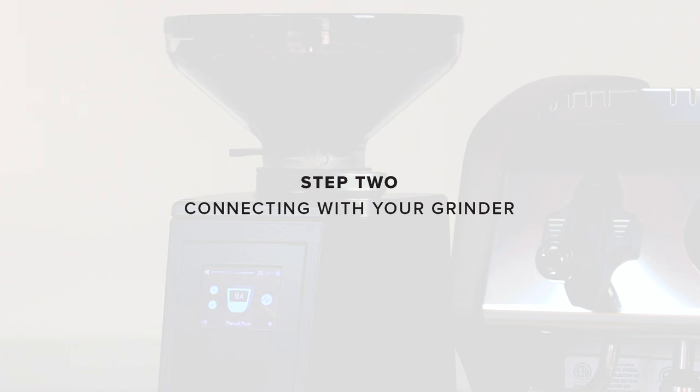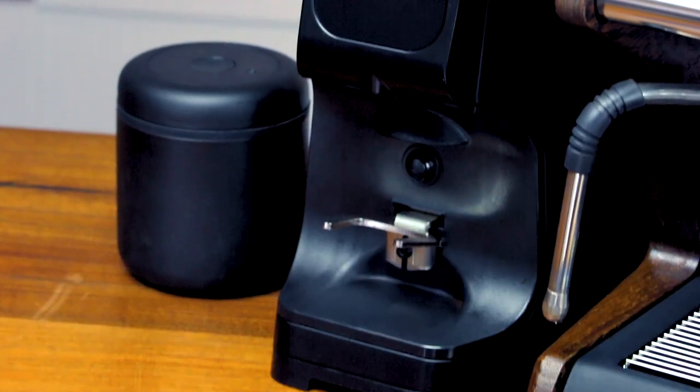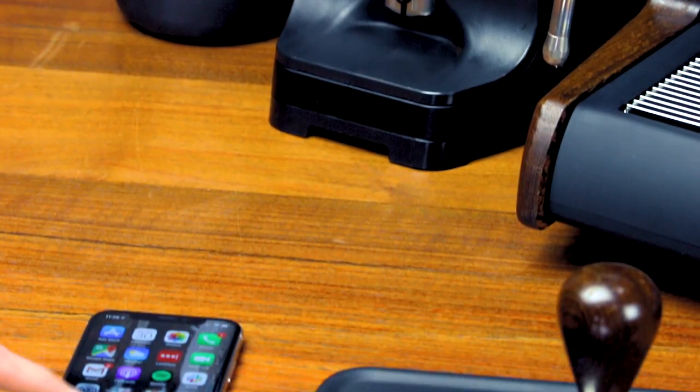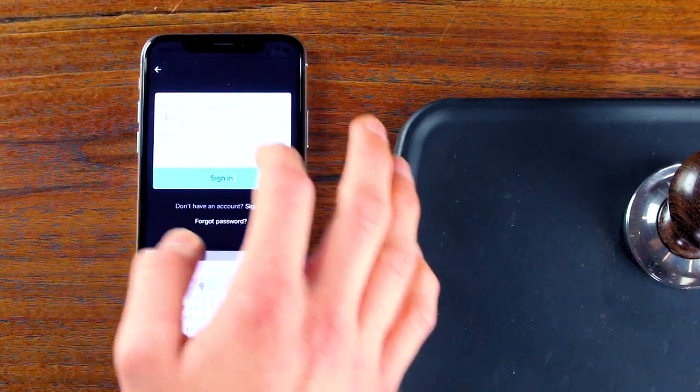Step two: connecting with your grinder. Normally this is where I'd instruct you on feeling the coffee and dialing in, but with the Luca Atom that's not necessary. Out of the box, every Luca Atom comes dialed into a setting that's good for most coffees. Further, and more importantly, with the True Grind app available on the Apple App Store and Google Play, you can download profiles for a wide variety of coffees and let the grinder determine the proper setting.